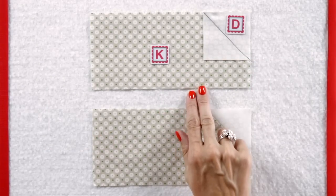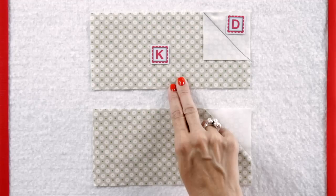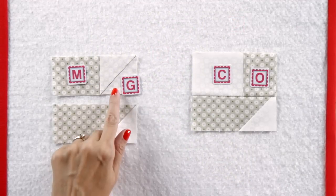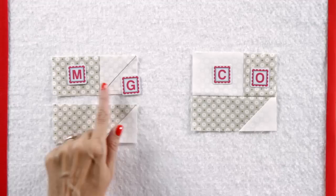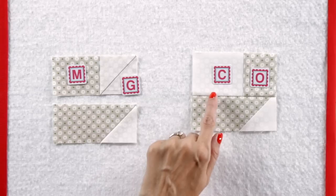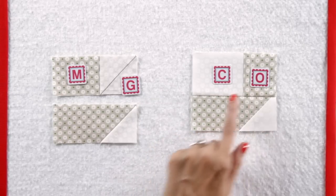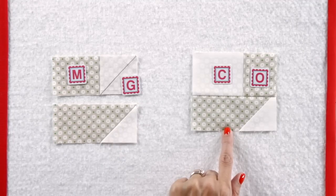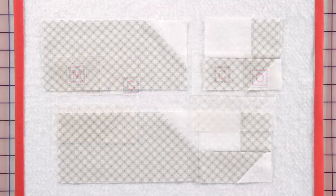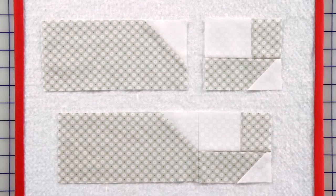To make your cat body unit, add a fabric D-corner square to the top right corner of your fabric K-rectangle — make one unit. Add a fabric G-square to the right end of a fabric M-rectangle to make your bottom cat tail unit. Then take your fabric C and O-rectangles, piece them together and press, and add them to the previous unit to make one middle right cat unit. Assemble the two units to make your bottom cat unit — make one.